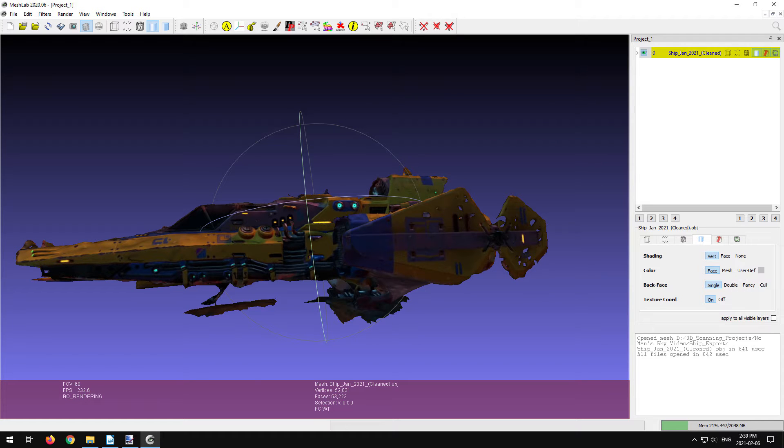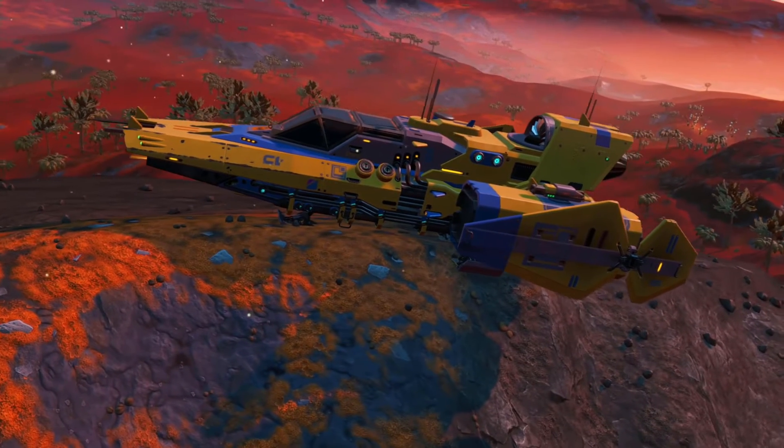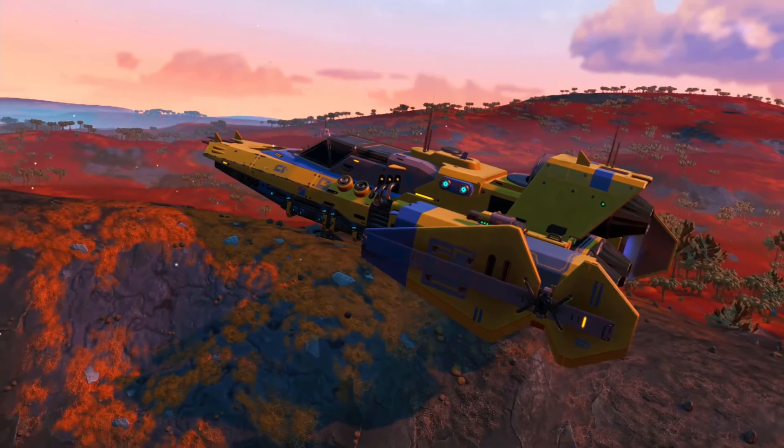I am not a 3D modeler or artist in any way. That being said, I decided to see if I could try to fix this model up. I came across a program called MatterControl. It is a slicing program for 3D printers, however there is a modeling side to it as well.